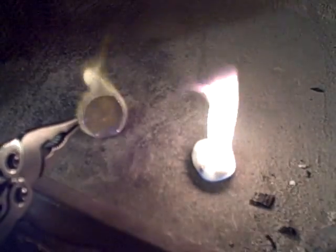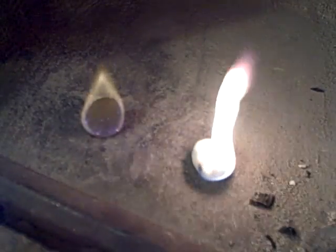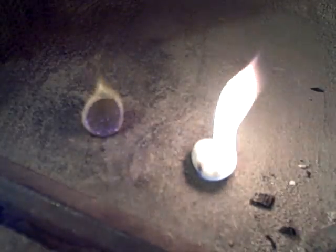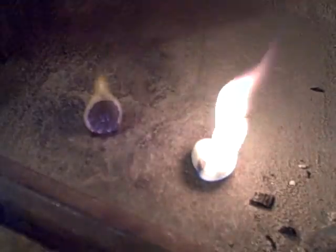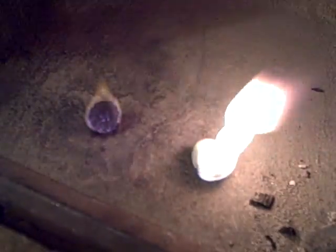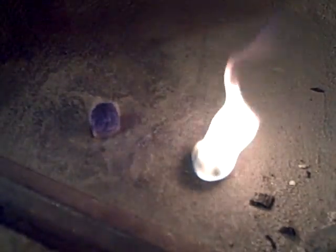Now you'll see the one on the left has not been soaked in Vaseline, and the one that has been soaked in Vaseline is burning like a candle. That's why it's good to carry these around — those cotton balls soaked in Vaseline. It's good to carry them in little sandwich bags in your backpack and use them as fire starters.